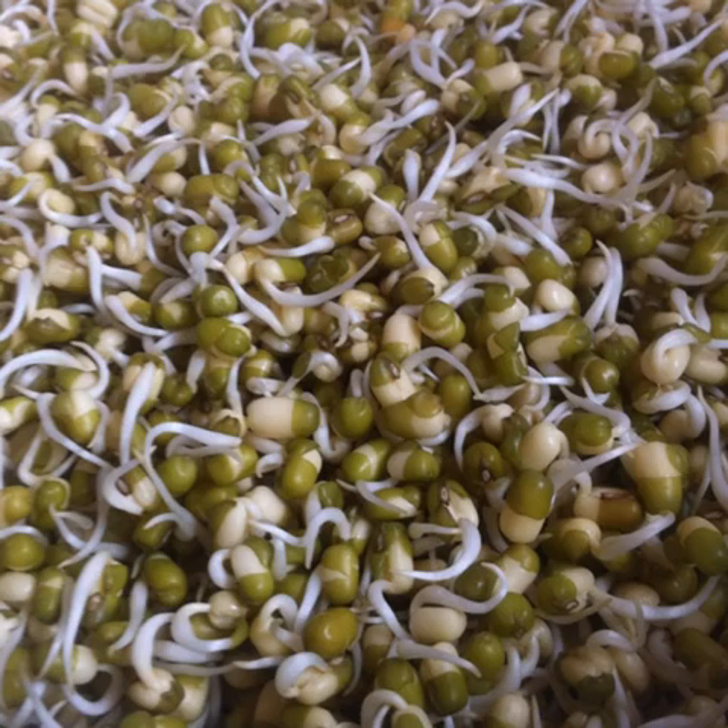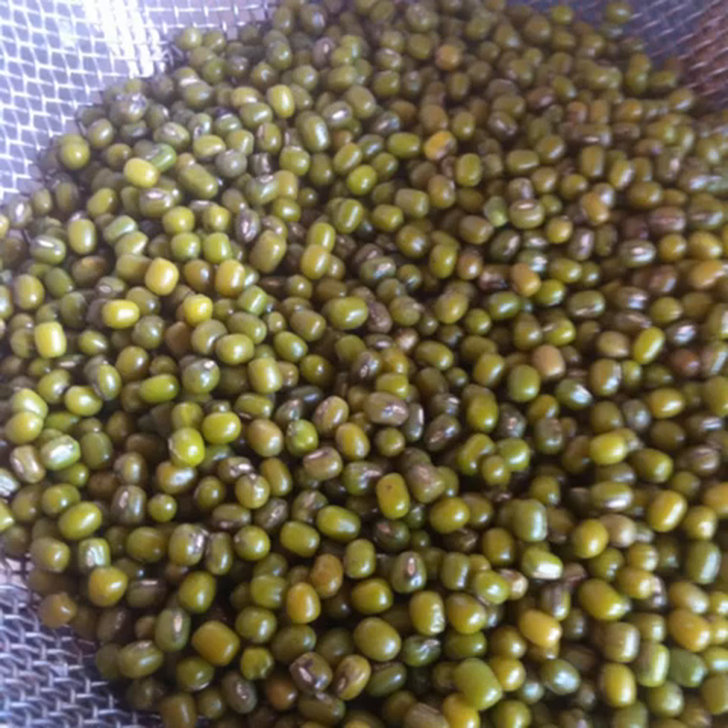I'll show you how to make bean sprouts at home. Green moong, also known as mung beans, are the easiest to sprout.